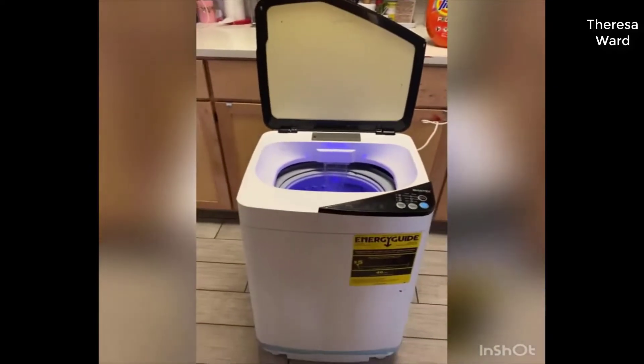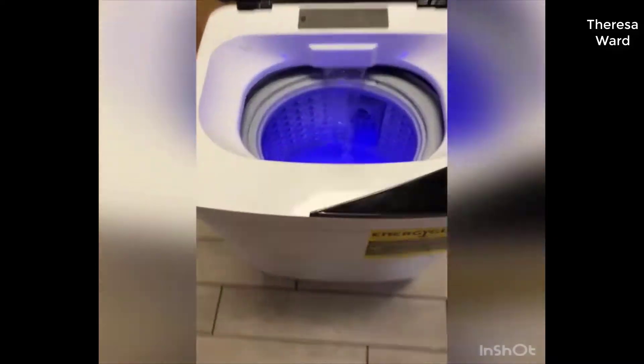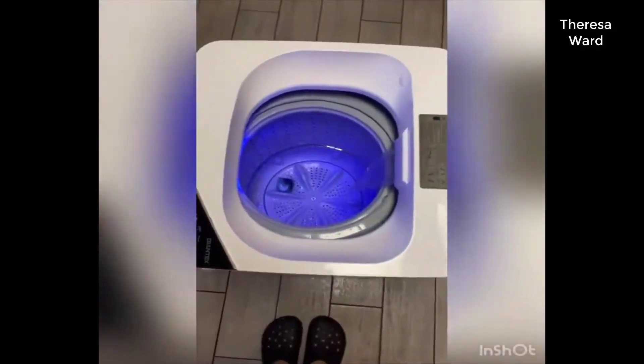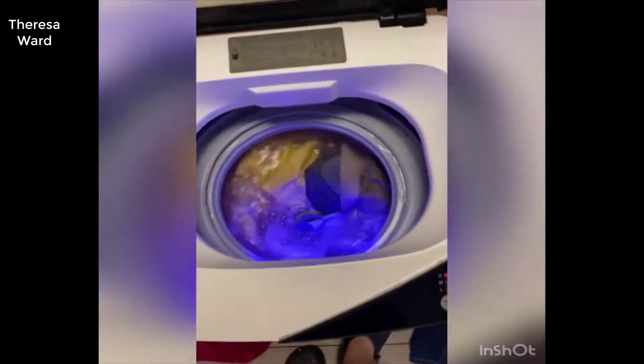I love this washing machine. Let's start washing. I basically like to put one pod inside, and this is the pile of clothes that I need to wash, so I'll be putting them all in. This is the washing machine washing.